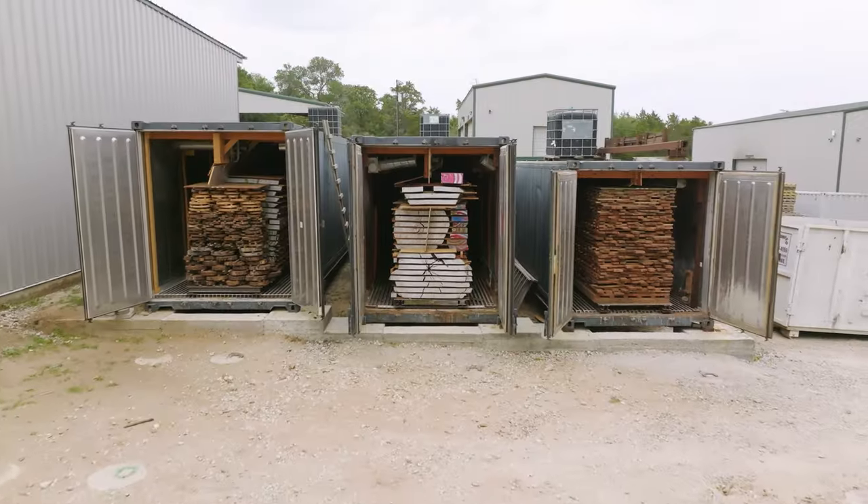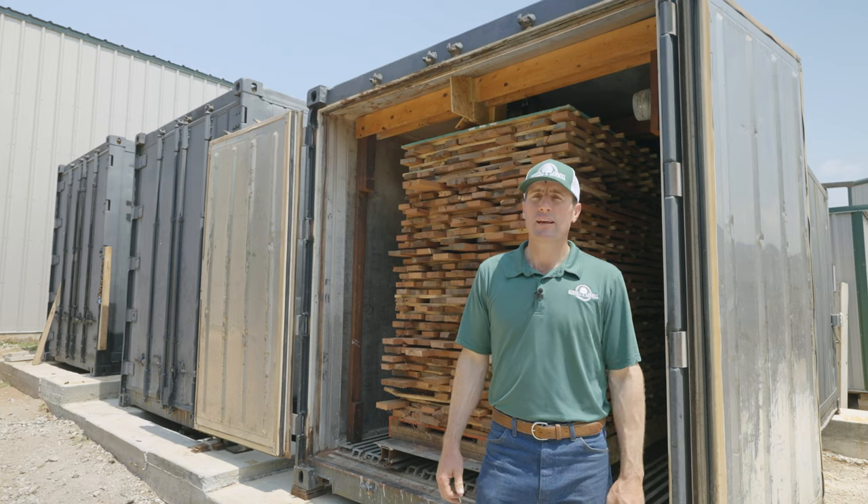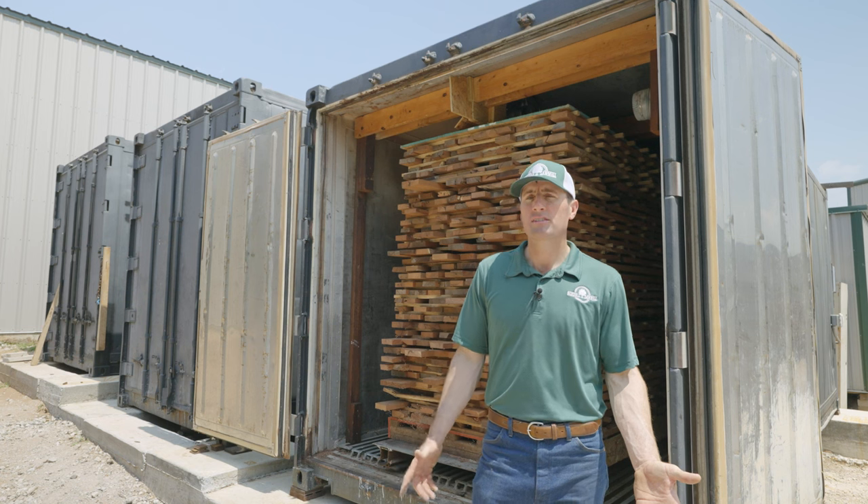These are our three computer controlled kilns that help us properly dry the wood. They run 24 hours a day, seven days a week, and we're drying about 15,000 board feet at a time.